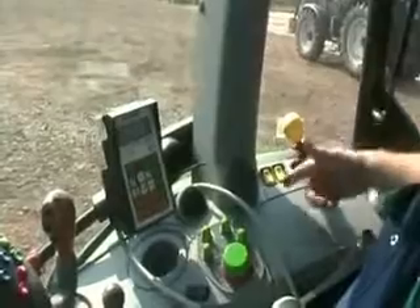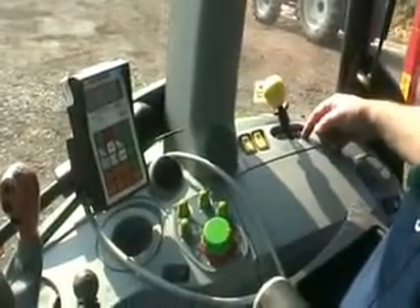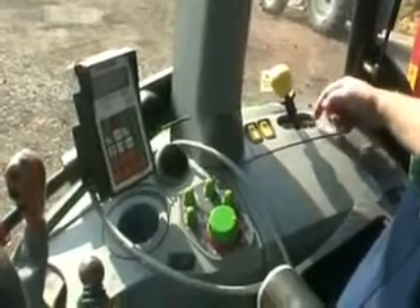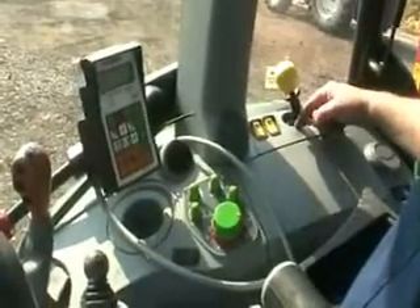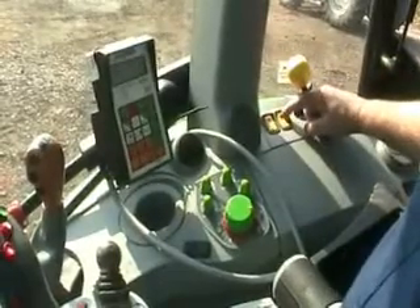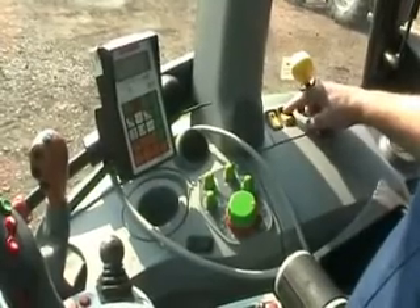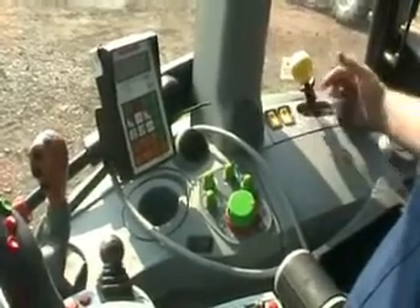PTO switches are to the back right-hand corner. You've got 1000, 540, and both 540 and 1000 economy modes. Your PTO engagement switch is up here, and you've also got a PTO automatic cutout switch on lifting and lowering of your hydraulics at the rear.